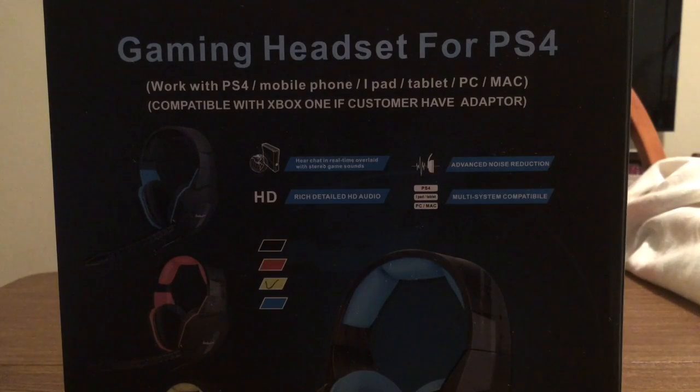Hey, how's it going everyone? I have another new product to review today for you. This was sent by the amazing people over at BadaShang. This is a brand new released all-in-one gaming headset that will work for PS4, mobile phone, iPad and tablet, as well as PC and Mac. And it's also compatible with Xbox One if you do have an adapter.